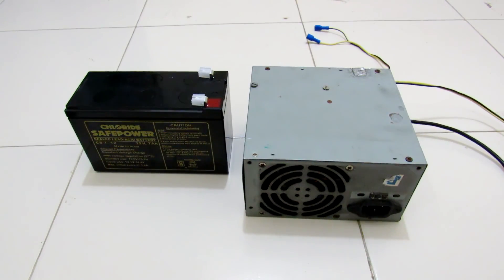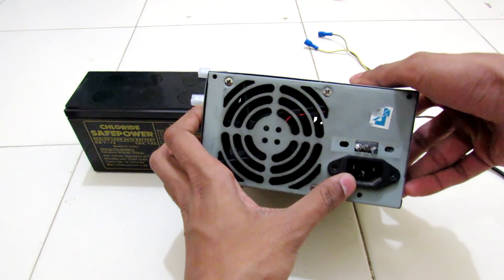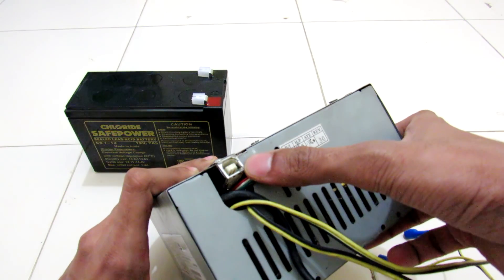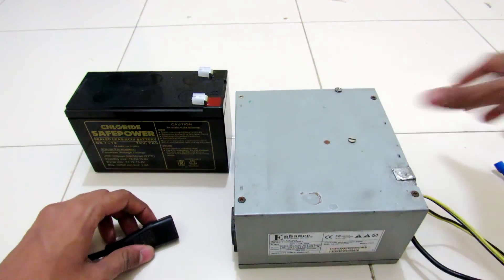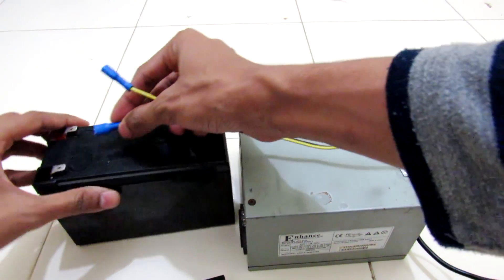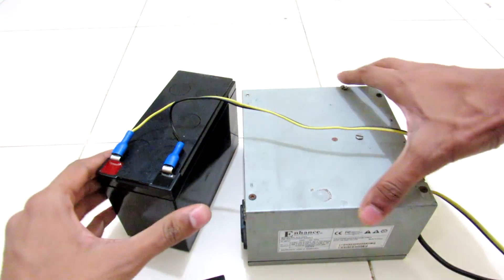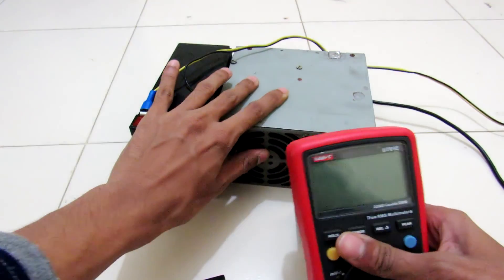Hey, what's going on guys, it's Keda here. Here is the DC UPS that I have designed. Here is the AC input for this UPS and the three indicating LEDs, and here is the USB to program this UPS — it has Arduino inside it. I used a 12 volt, 7 amp-hour battery so it can last for my application about two hours with no problem. Let me show you the voltage at the output.